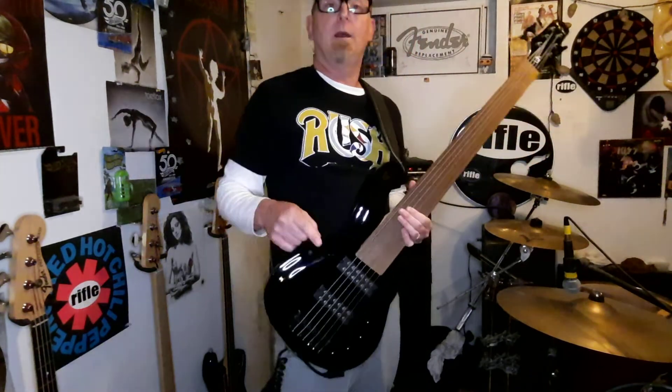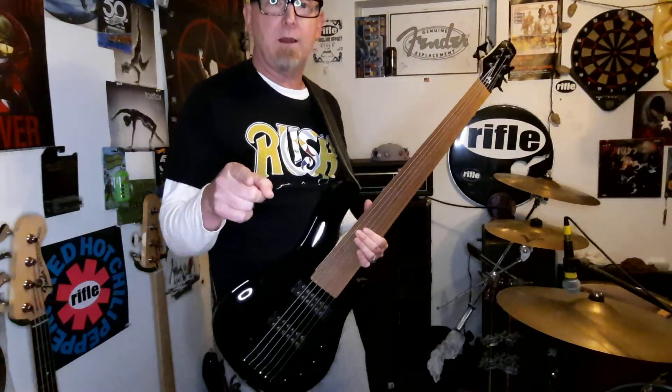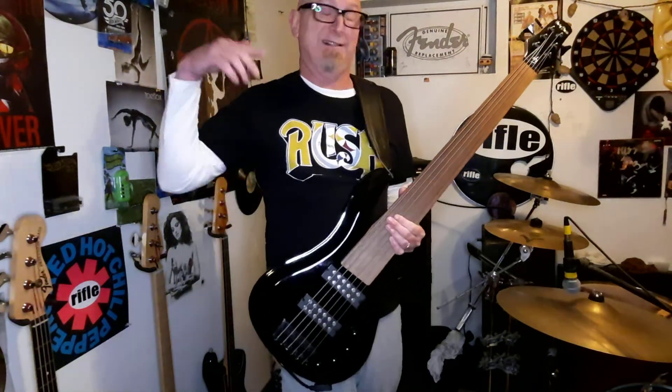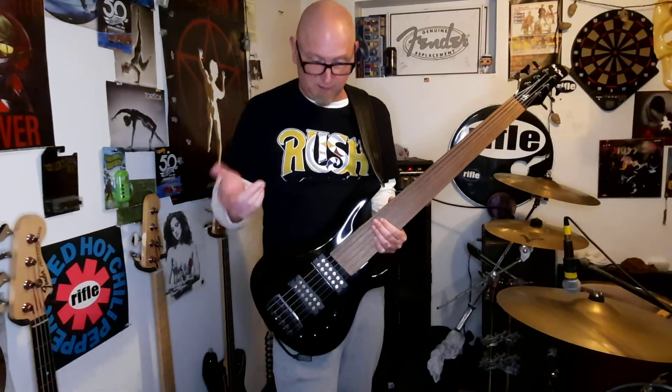Now I'm going to learn how to play it. Please listen to Rifle every day — subscribe. Let me know what you think about fretless basses, six-string basses, or any kind of basses in the comments. Please love one another. Rock on.